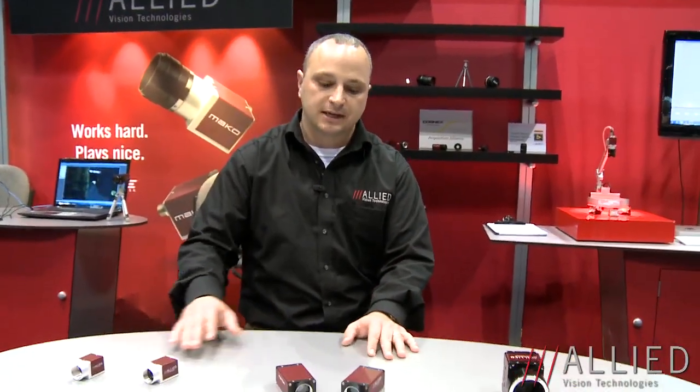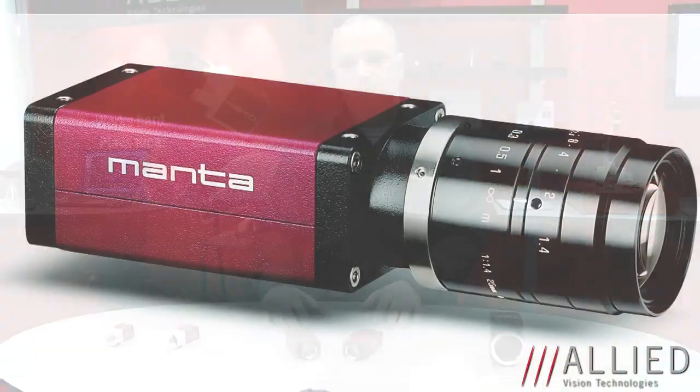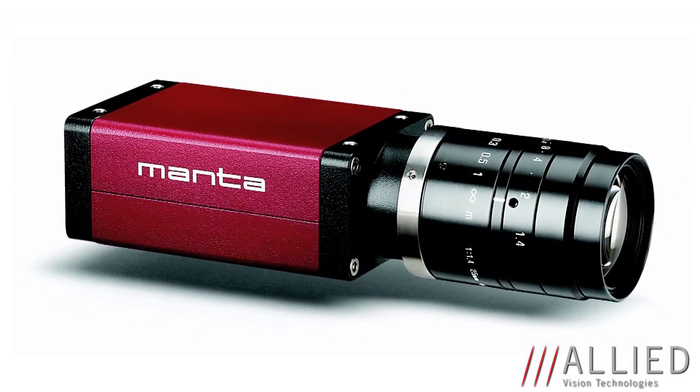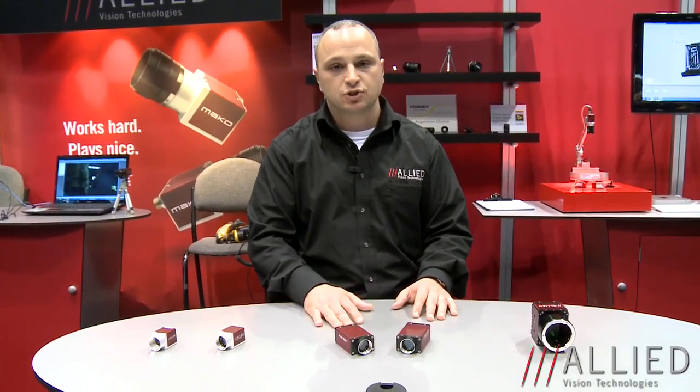Moving on now to our Manta camera series. The Manta has been around for Allied Vision Technologies for several years and has basically been our bread and butter in the CCD range. But that's no longer going to be the case as we're now diversifying and adding two new CMOS imagers into the camera series: the 2 megapixel CMOS-A sensor and the 4 megapixel CMOS-A sensor. We will soon also launch a VGA CMOS-A sensor at 300 frames per second, and these will all be available in Q2 2013.